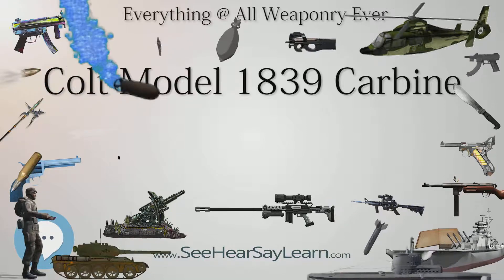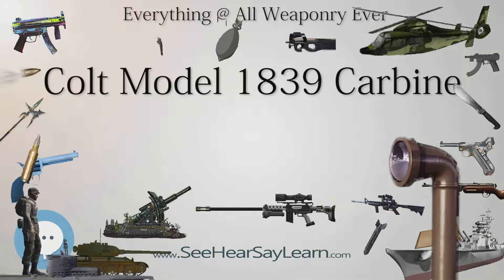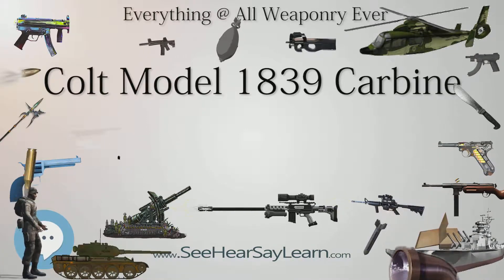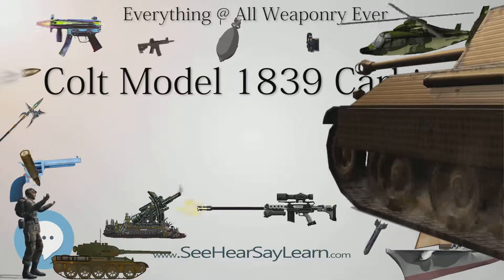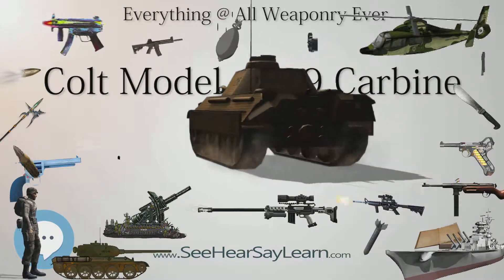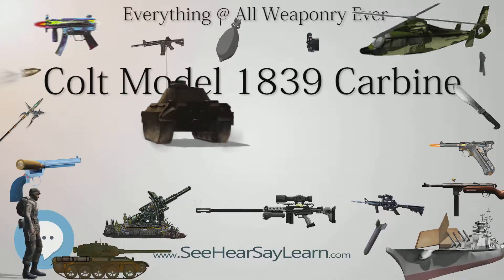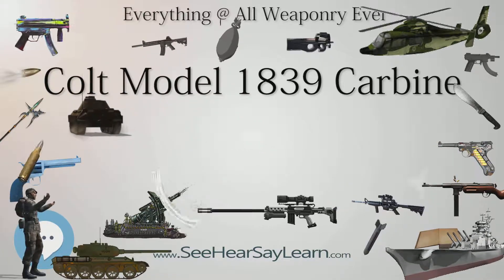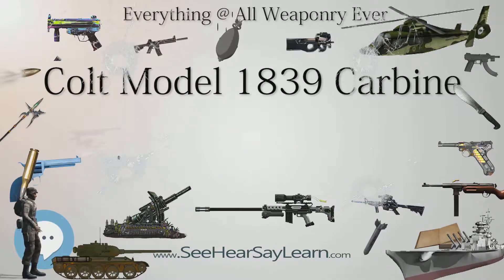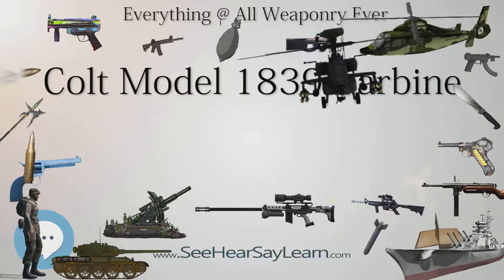Despite the Model 1839's improvements in operation over Colt's ring-lever rifles, and being held in high regard by Samuel Colt, the Carbine failed to fulfill Colt's expectations. In addition to quality control problems, the Carbine's high price proved undesirable for many consumers, leading to fewer sales than expected. The Model 1839 Carbine most likely saw action with the United States Marine Corps during the Mexican-American War, during Winfield Scott's Mexico City campaign beginning with the landings at Veracruz and continuing inland towards Mexico City.